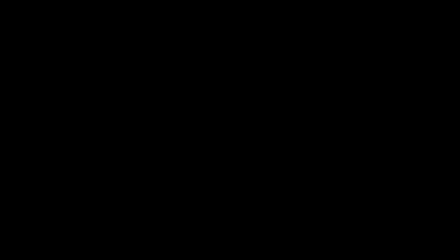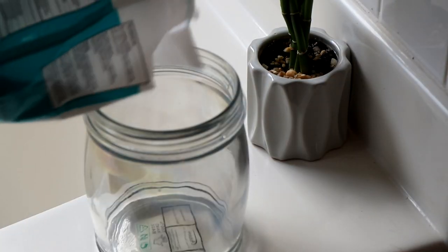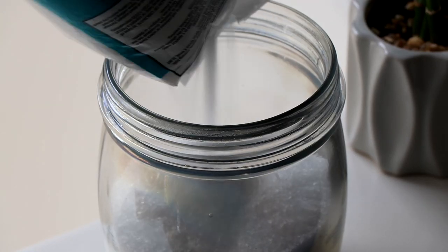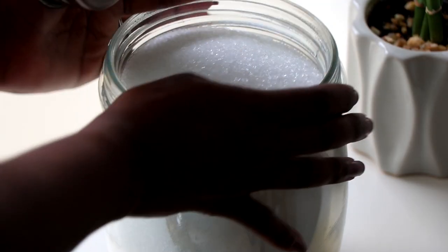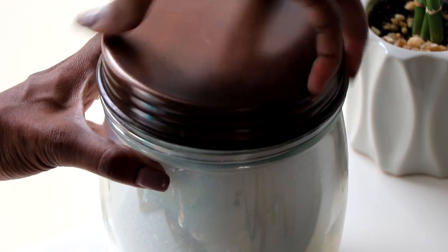Also add some pretty jars — clear or white ones preferably — as they give you a touch of a spa feel. I picked up this one from Tuesday Morning and added my Epsom salt to it, which just makes your bathroom look a little more luxurious and spa-like.